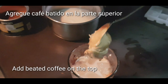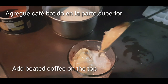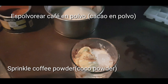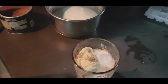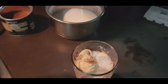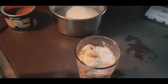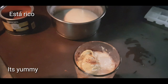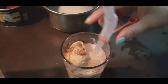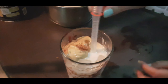Friends, the beat wali coffee topping jo humne tayaar ki thi, woh is ke oopar topping kar dijiye. Aap coffee powder ya cocoa powder bhi sprinkle kar sakte hain. Agar aap strong coffee pasand karte hain to doodh mein pehle coffee ghol kar phir topping add karein — woh bhi bahut yummy lagta hai. Friends, like, comment aur share karein meri video ko!